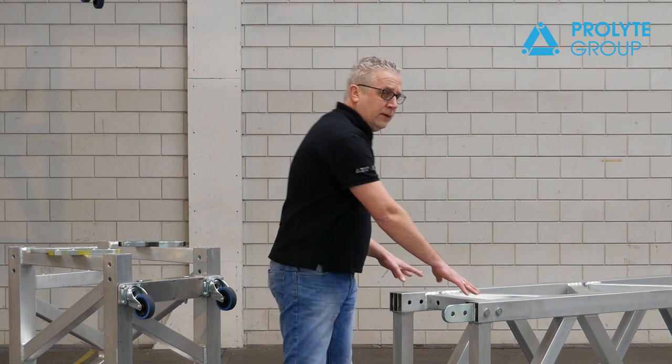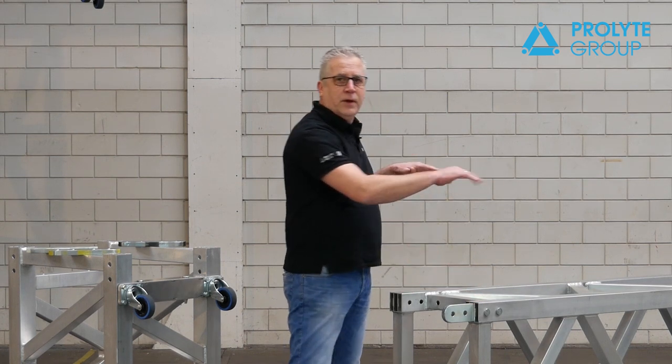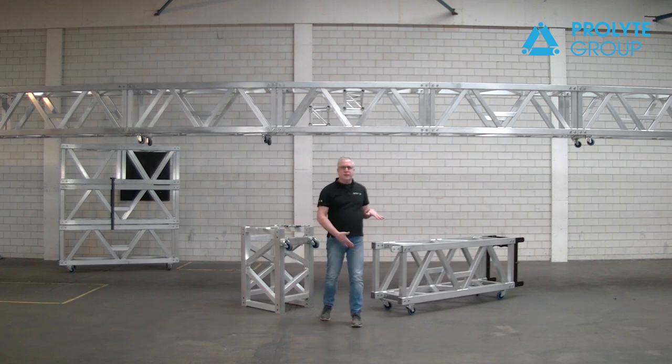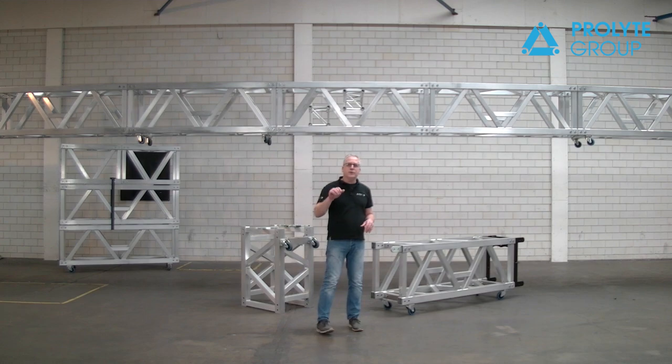Comparing this truss, which has a height of almost 70 centimeters, with the B100, which is already one meter high, this truss is 40% stronger. Due to its compact size of 69 centimeters, you are able to stack three trusses on top of each other, which will still meet the truck size.